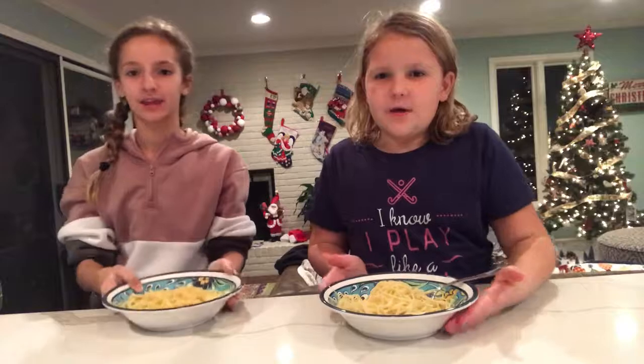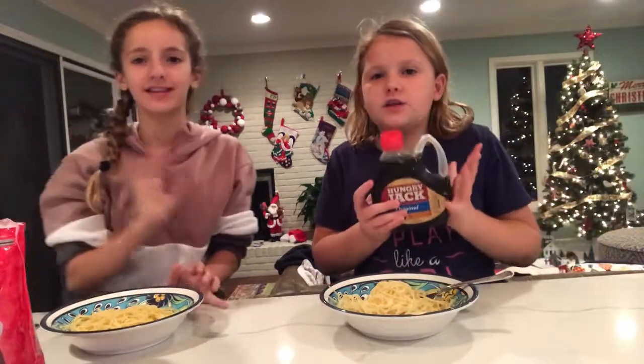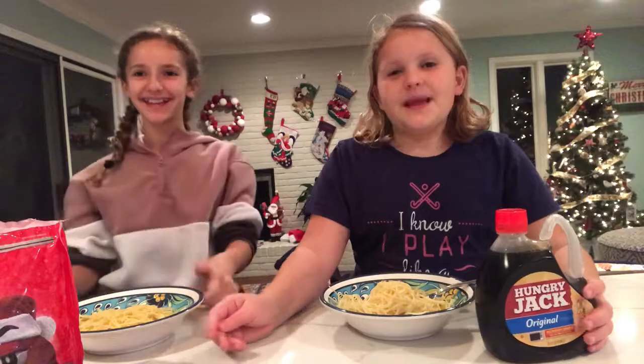So we have maple syrup for the sauce and then M&Ms for the meat. But since I'm a vegetarian, we have food. Yeah, I'm not.